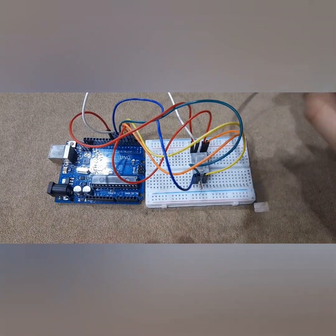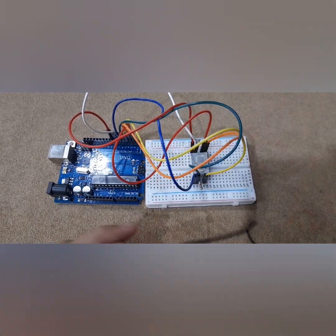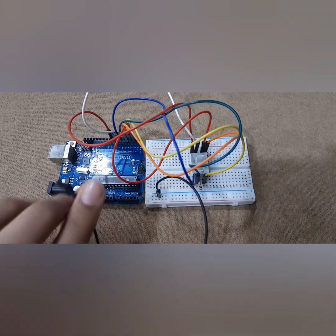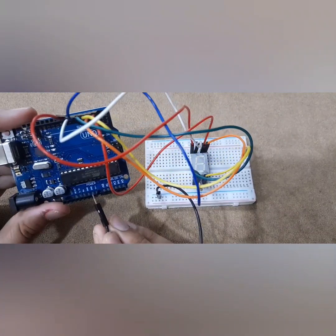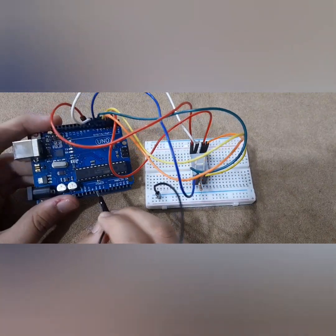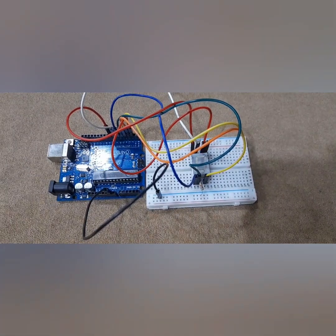Next is the last connection. You take this black wire and put it to the negative or ground of the breadboard. Then this should go to the GND of the Arduino board — there are three GND pins: one is near pin number 13, and two are near the Vin and 5 volt pin. So I'm going to put it there, and now we are done with the connections.